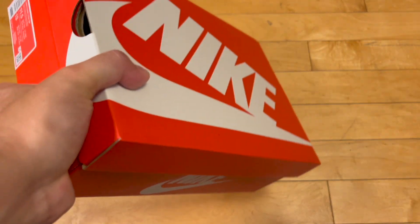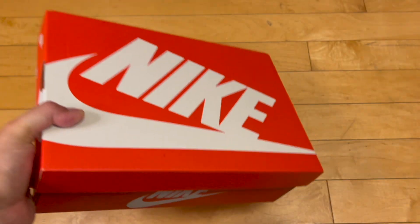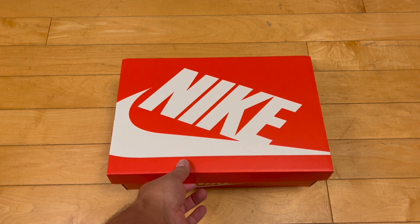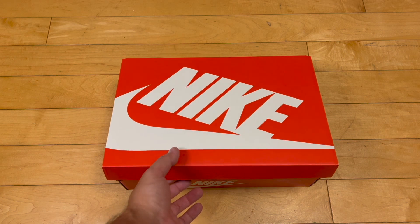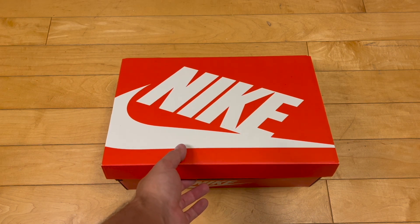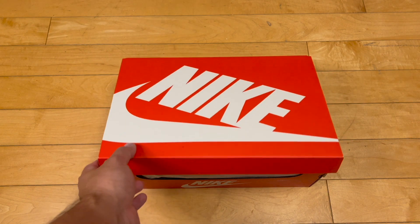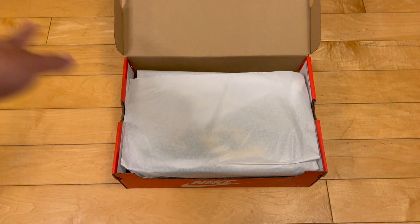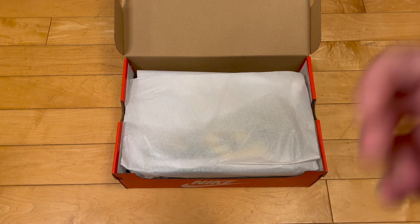Fast forward to 2024 and you can get these for retail, or I was able to get these for retail. Prices have subsided on them substantially, so if you're a big dunk head, now is the time to strike — hopefully they don't tax you too much. Before I unveil them, please appreciate a sub, a like, comment, all the above — it's free, easy to do.